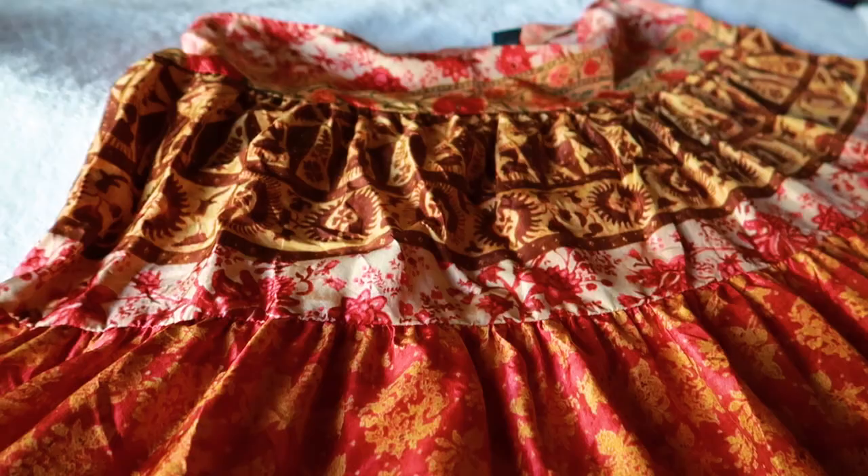I went to the thrift store about two days ago and I saw this really nice long silk red skirt. I love red, that's my thing, so I got it — it was like five dollars. I thought to myself, I'm gonna make a two-piece with this because I think it looked really cute as a matching set. The skirt was way too big on me anyways, and it was too long. I like mini skirts — that's my forte. So I decided to do a mini skirt and a top as well.